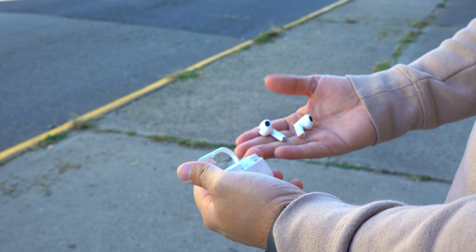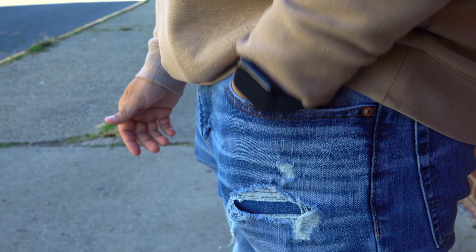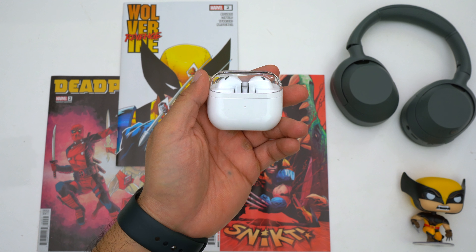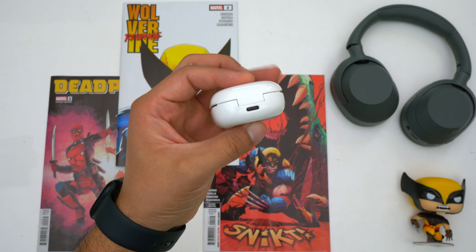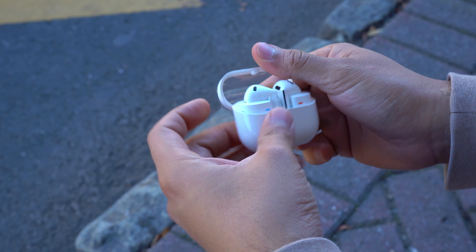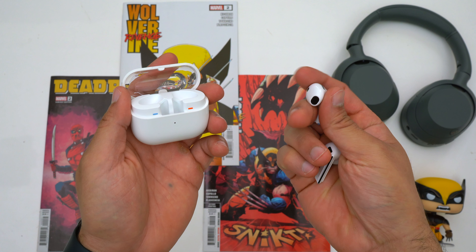The Galaxy Buds 3 have the same case as the Galaxy Buds 3 Pro. It's decently small, charges via USB-C, and has wireless charging. But personally I feel this case is a downgrade from the Galaxy Buds 2's case. Yes, it's a little thinner, but it has a slightly larger footprint and is a little wider. The usability isn't as good — there's no lip to grab when opening the lid, and the spring is a little too strong.